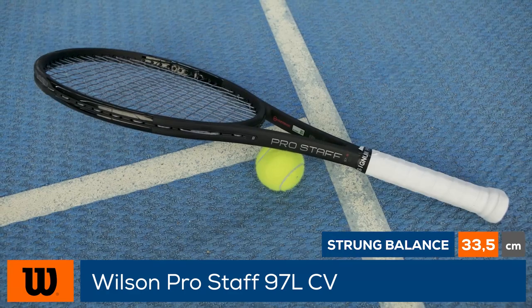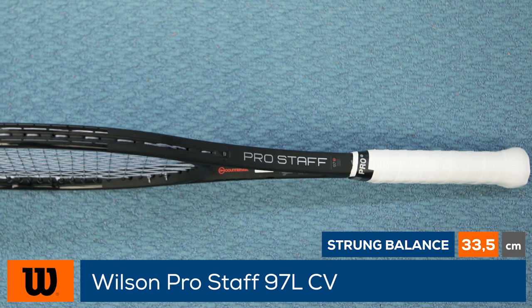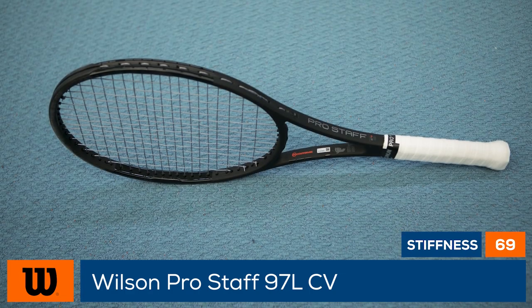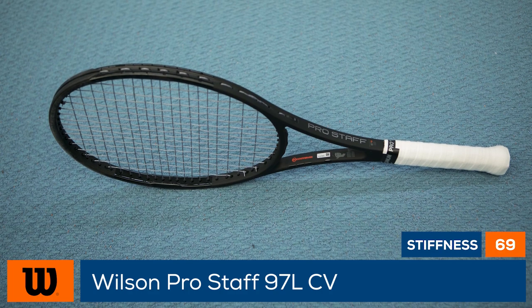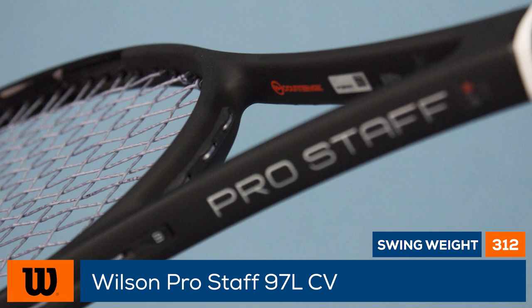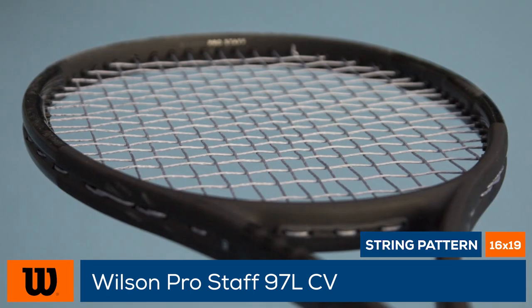At an average strung weight of only 306 grams, this racket is lighter and faster than Federer's 97 Autograph, making it easier for less advanced players to load the ball with pace and spin. In addition to its braided construction and headlight balance, this racket is updated with Wilson's Counter Veil, a material technology designed to reduce impact vibrations and muscle fatigue.